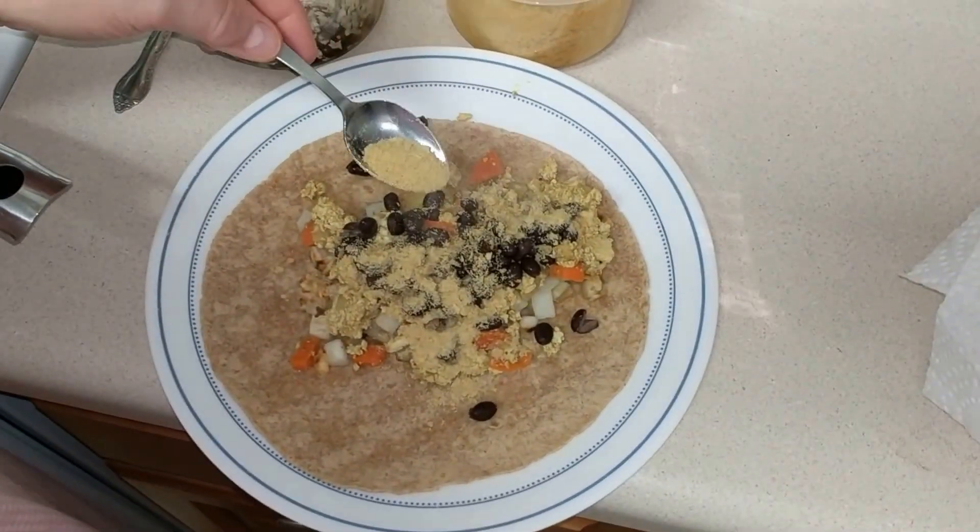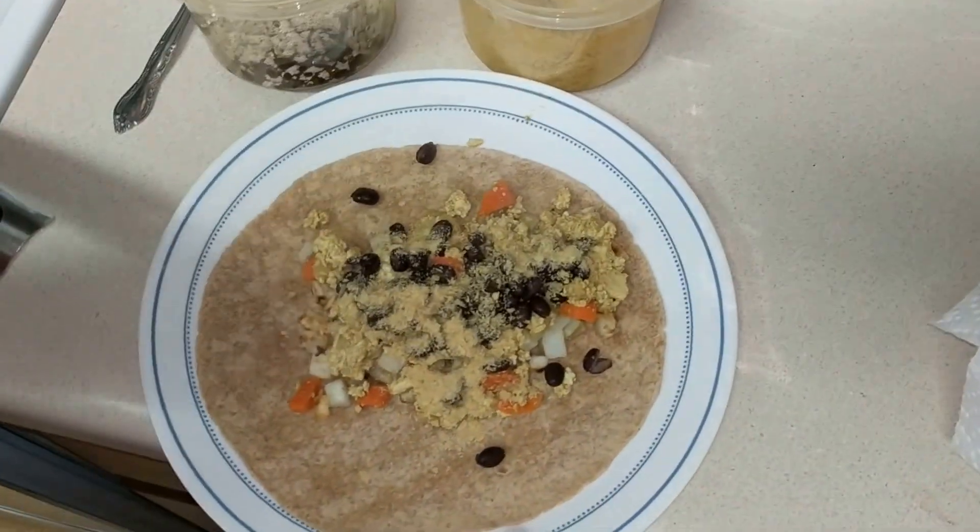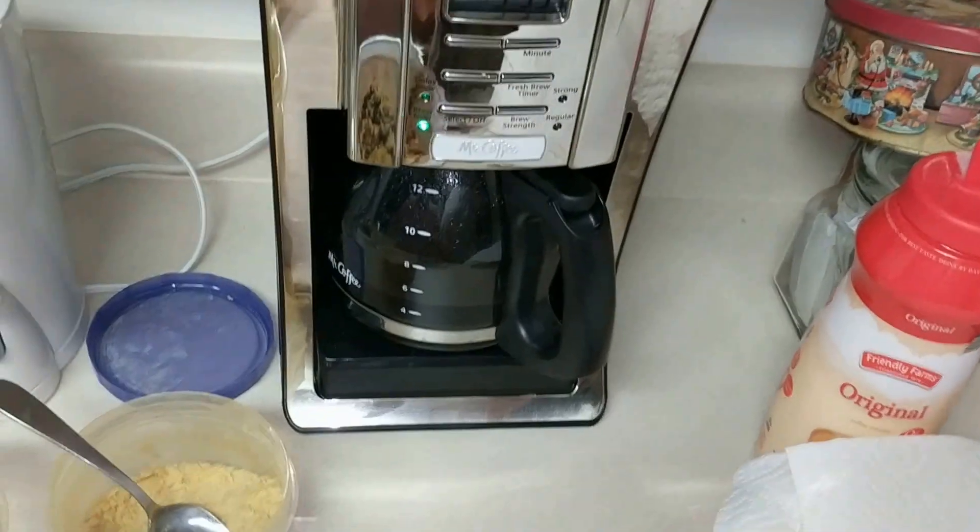Shake, shake, shake your yeast. Got some coffee cooking.